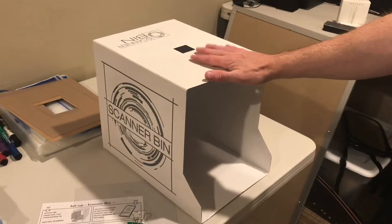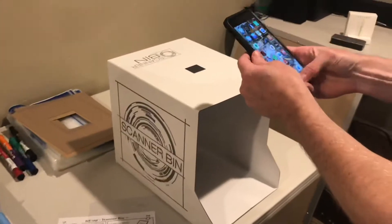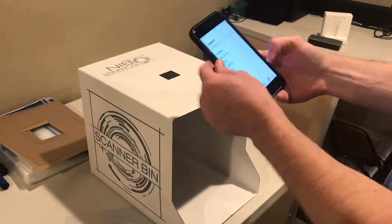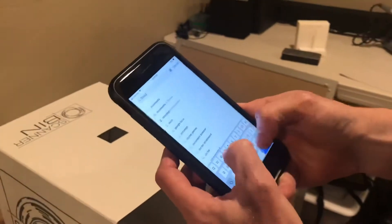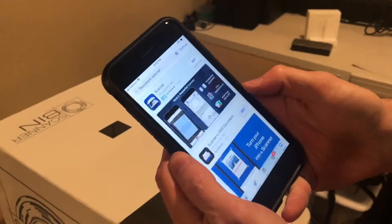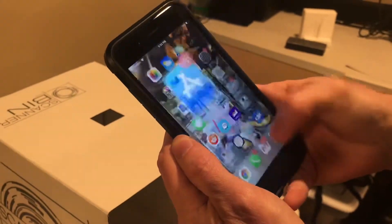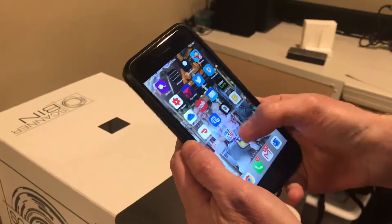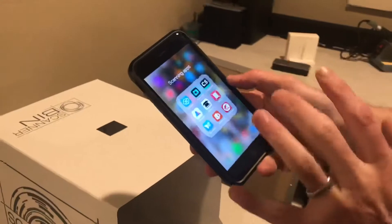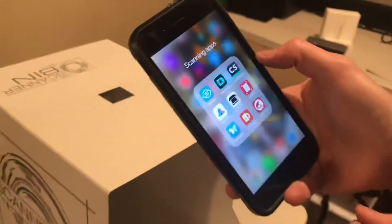Then what you'll want to do is take your iPhone or smartphone and go to the App Store and search for a document scanner. There are a number of free applications that you can download. I have a couple that I recommend specifically, and some of them are paid, but specifically I would recommend Adobe Scan because it tends to work the best with the scanner bin and it's got a great user interface.